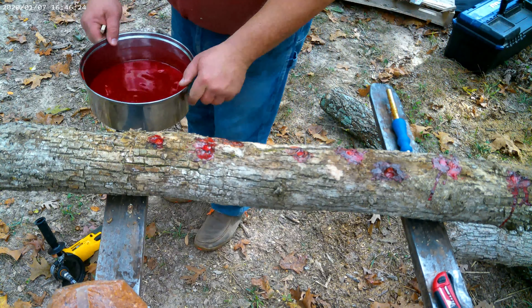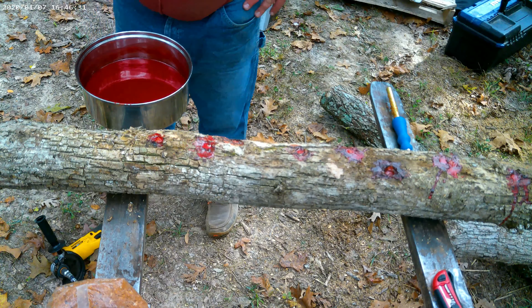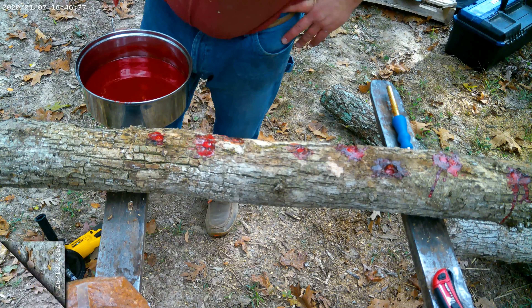That's how you'll inoculate a log for shiitakes. After this, I'm going to put them on a pallet for the rest of the winter. Then next year we'll start soaking these logs so they produce mushrooms.